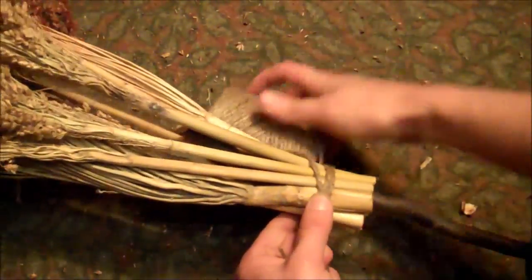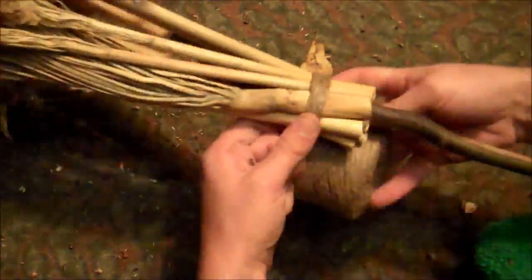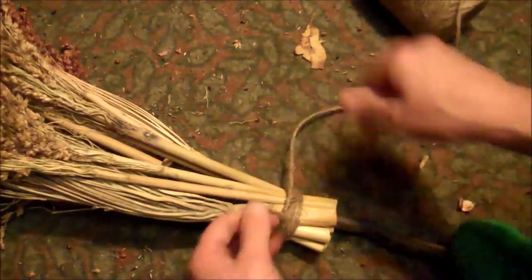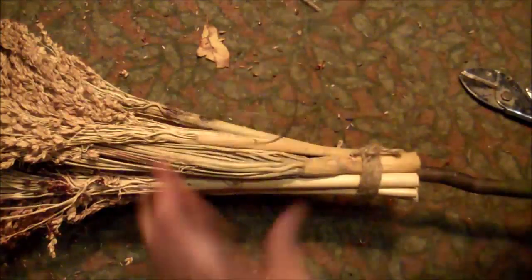Wrap the jute twine around several times. This is part of the decoration so you really want to see the wrapping of the jute string — you want almost an inch thick. Then just tie it off and cut off the strings.